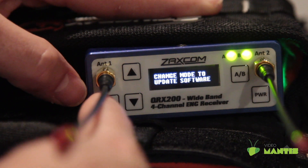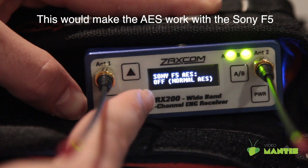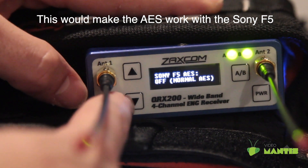This is where you update the firmware via the SD card on a TRX. This next page changed how the AES was sent out but has since become outdated, so this page is now irrelevant.